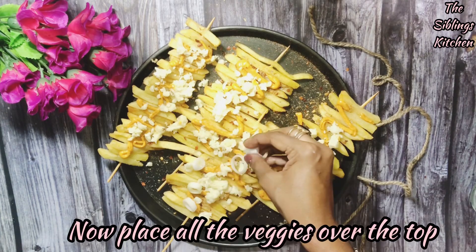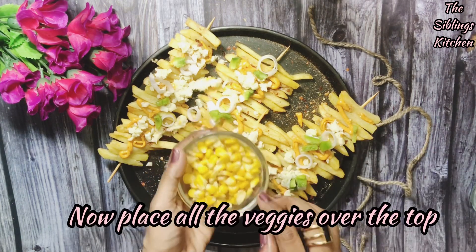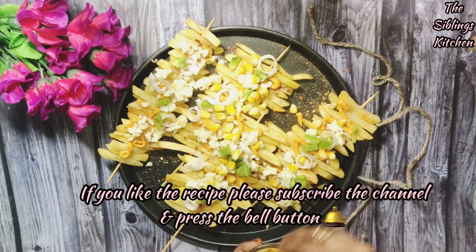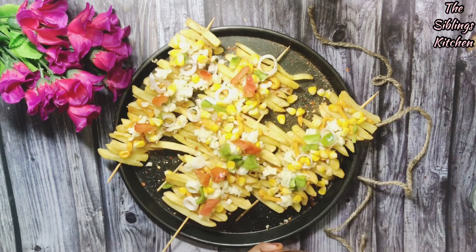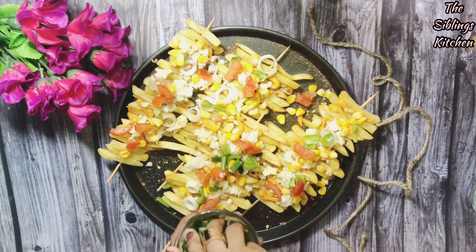Now we will add onions. We have cut all the veggies. We will add one layer, just like on a pizza — we will add capsicums and boiled corn. It will taste very good and very healthy. So we will have two recipes combined in one. Now we will add some spring onions.